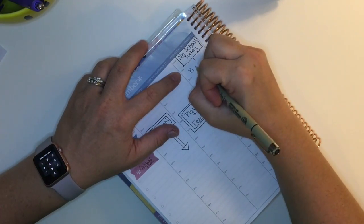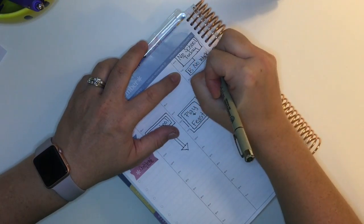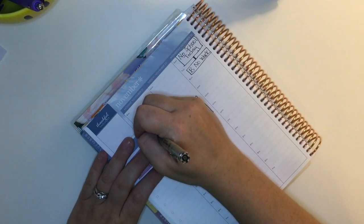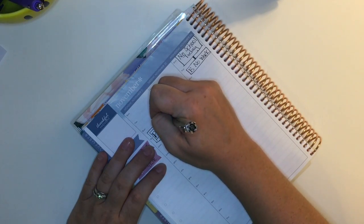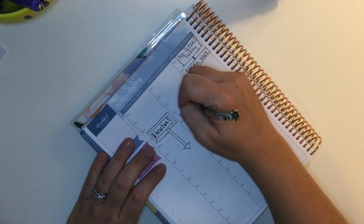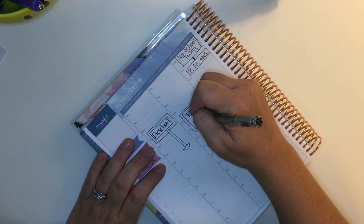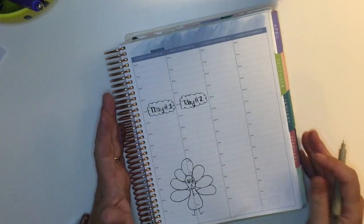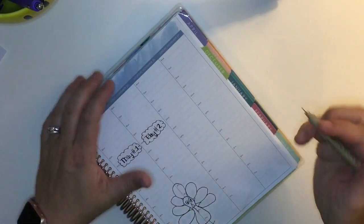I flipped back because I remembered that my husband does not have work on Wednesday, so I'm just writing down his initial and then 'no work.' I also remembered that I wanted to bold my writing — I basically went through and just added some extra to the down strokes of all of my lettering. That's just a quick and easy way to add a little something to your handwriting, and I was happy with how that turned out.